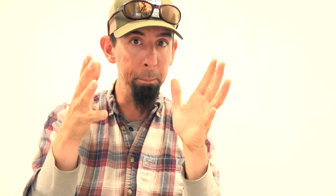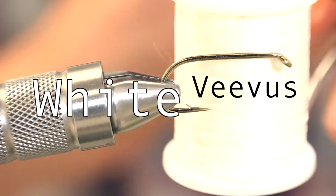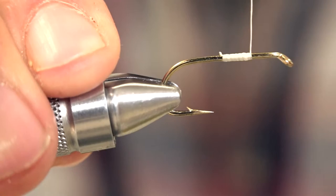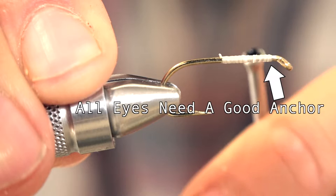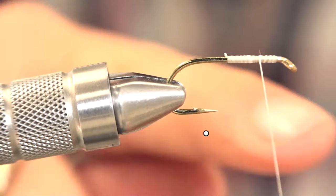The solution is by using beads. This hook is a Tiemco 5212, size 6, and I'm using 150 denier white Vivas GSP. We're just going to cover the hook with some thread and end up about here on the fly — this is where the front of the eyeball is going to be.